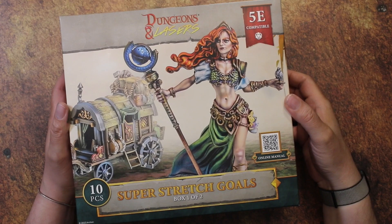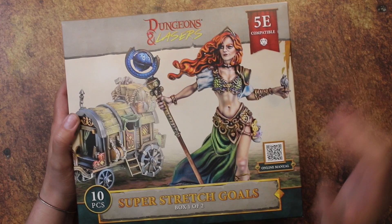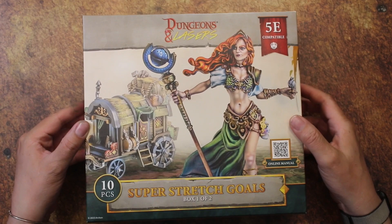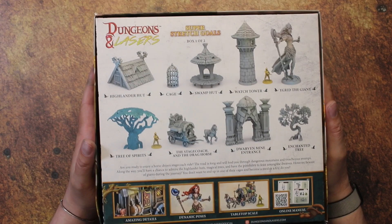So let's take a look at this box set. This was one of the Kickstarter extras — one of the stretch goals, box one of two, much like the Tarrasque. If you watched my unboxing, I actually unboxed and showed all the sprues and everything that came with each of the boxes from the Dungeons and Lasers Encounters. This box of course is empty because everything in there is painted.